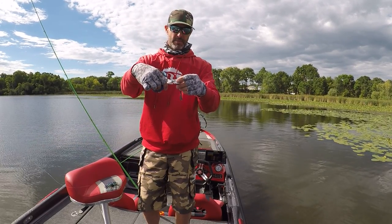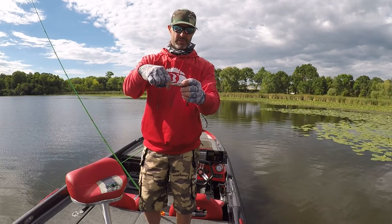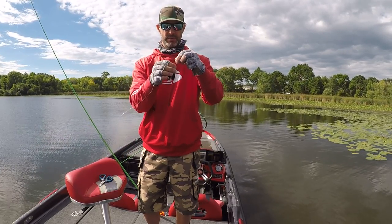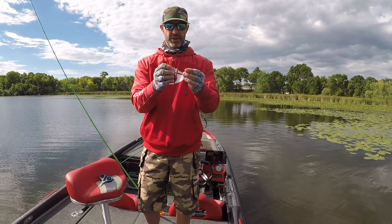All I do is cut about an inch off the tail. Then I just thread it on your chatterbait.